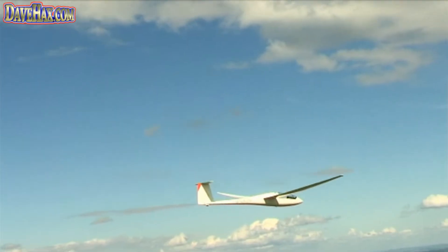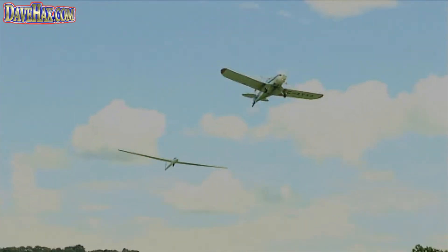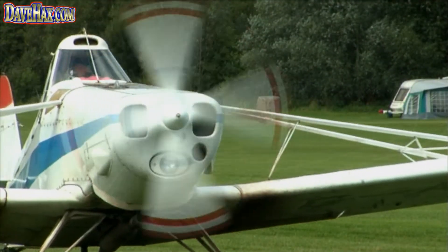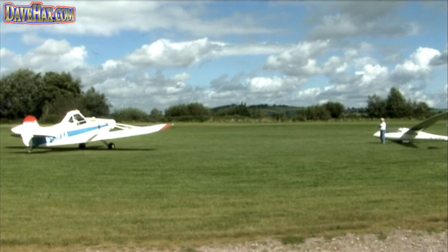There are two main ways of launching a glider. The first is perhaps the easiest to describe — what we call an aerotow, which is literally what it says: you're towed into the air by another aircraft. We use a single engine aircraft, originally designed for crop spraying.